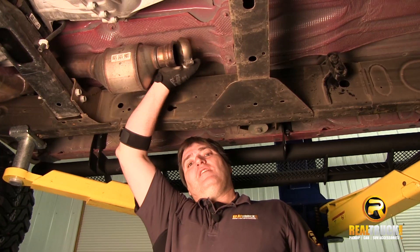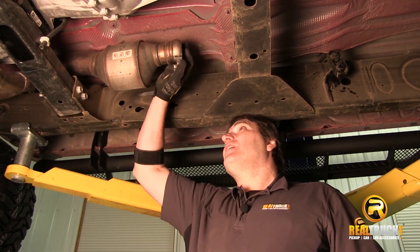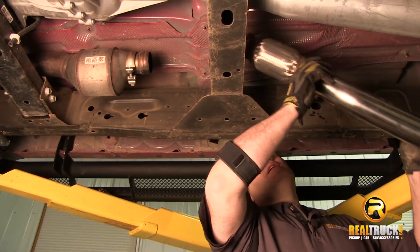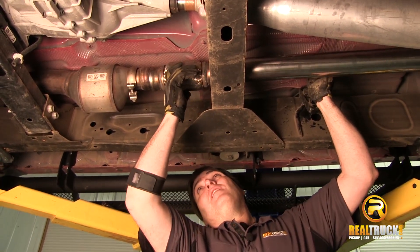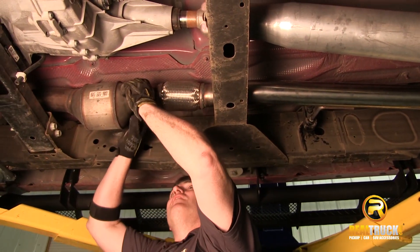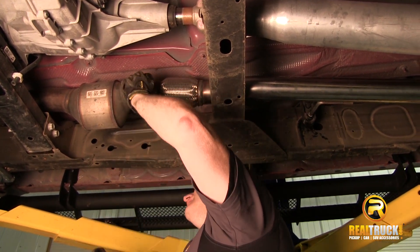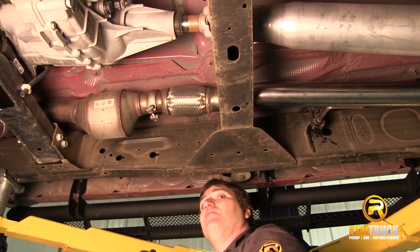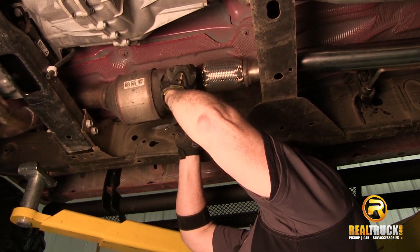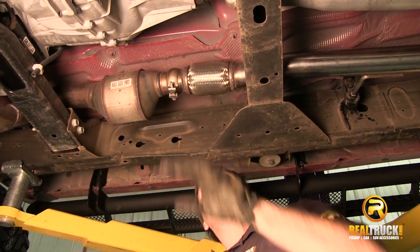You can see our clamp that we took off of our old exhaust. We're going to take this and slide it up over here across the top of our ball assembly. Then we're going to take our inlet pipe and slide it up here, attach it onto there. Then we want to put it through our hanger. Then what we're going to do is move our clamp up onto here and just snug this down a little bit, but we want to leave it loose enough that we can turn and adjust it if we need to.